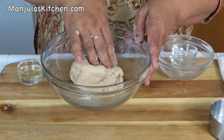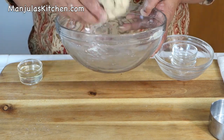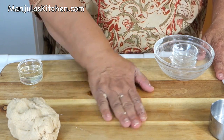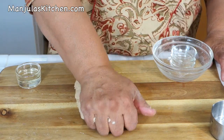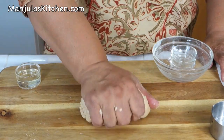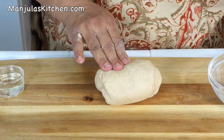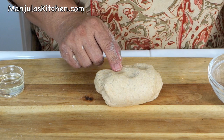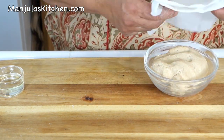Now I will knead the dough for a little bit, maybe half a minute. Grease the surface and knead the dough until it is smooth and pliable. The dough is ready — and like I said, it should be very firm. We need to keep it aside for about 15 minutes before we make puris, covered with a damp cloth.